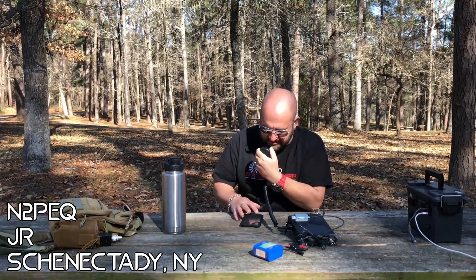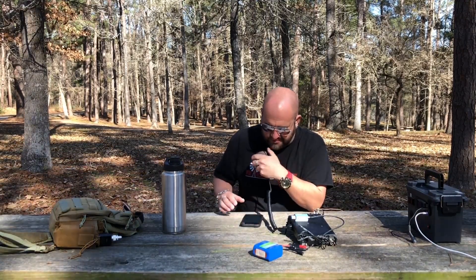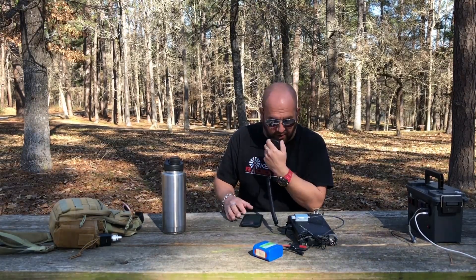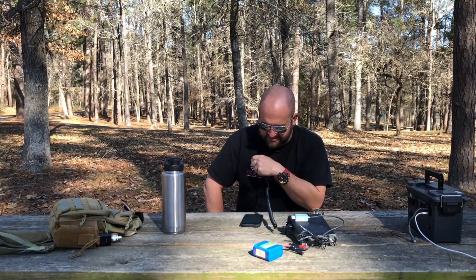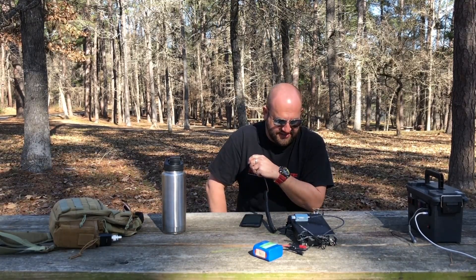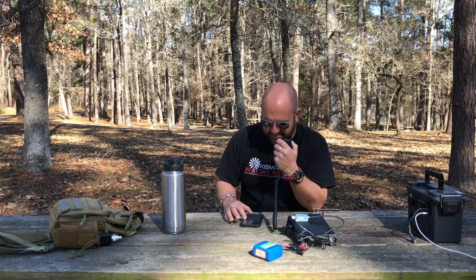November 2, Papa, Echo, Quebec — there you are. Great 5x9 signal here into Texas. Yeah, good 5x9 here into the state of New York — the name is JR. Thanks so much for the 5x9, I'm just running 5 watts on a dipole I just made. Did you say 5 watts? That's all you're running — on a Yaesu FT-818. Yeah, it's doing well for you. I need 3 more after you to get the park activated — thanks so much for coming back to the call, JR.